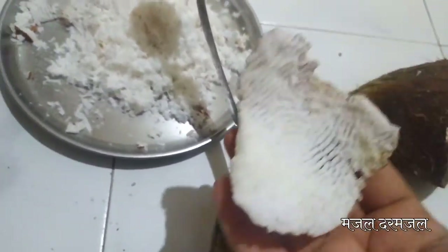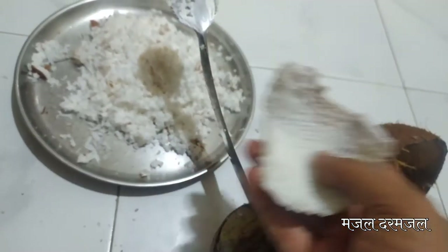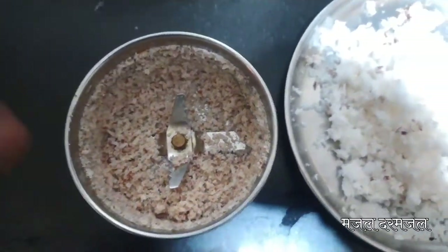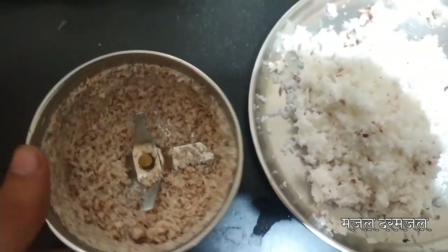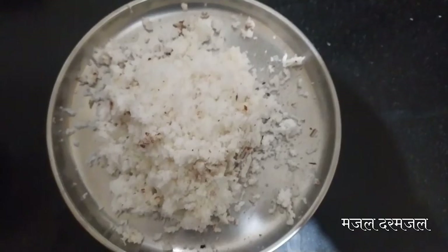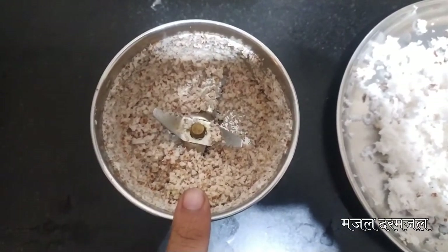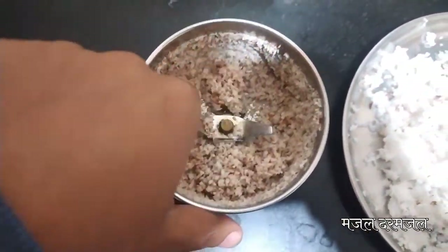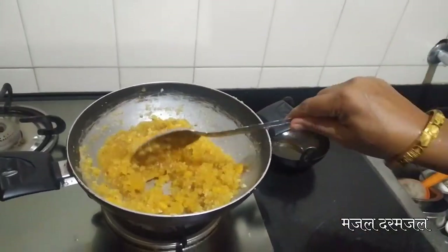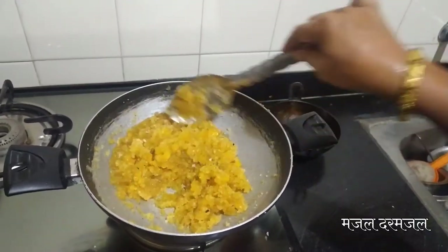We made it in the mixer. Another question is — this is the way to make it, and I used to make it in the mixer. But we will keep it the traditional way. What is the traditional method? The traditional way is the proper way to make it.